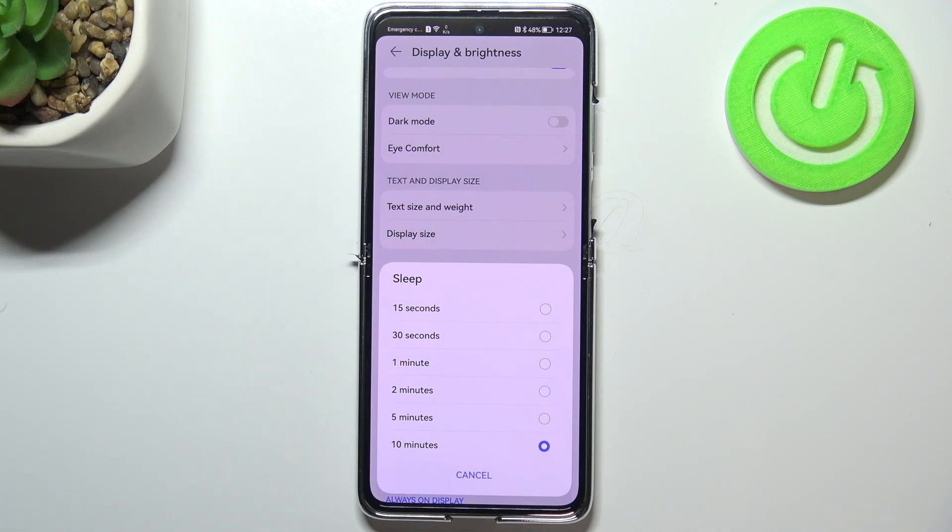As you can see, here we've got some sleep options to choose from: 15 or 30 seconds, or 1, 2, 5, or 10 minutes. Right now we've got the 10-minute option applied — it's marked.